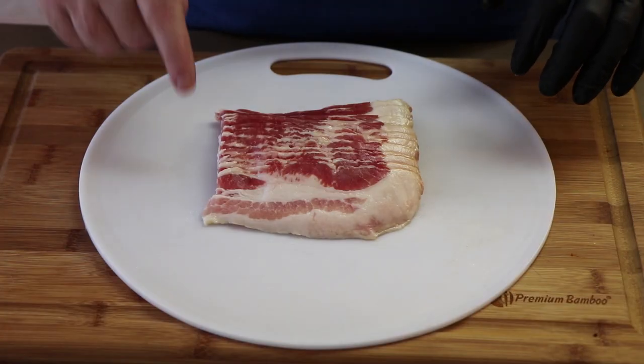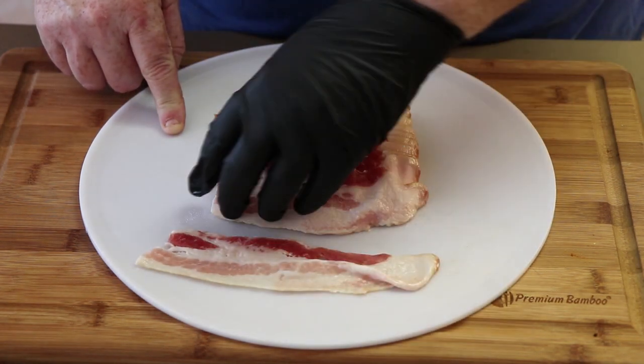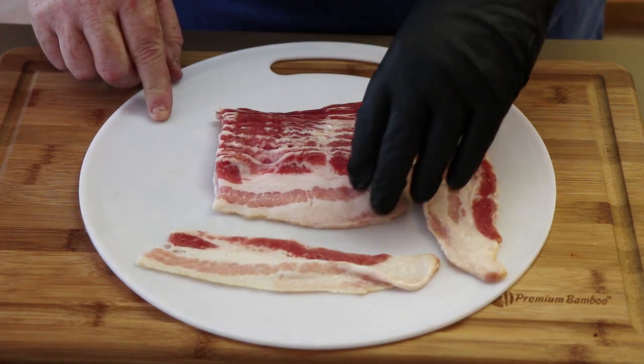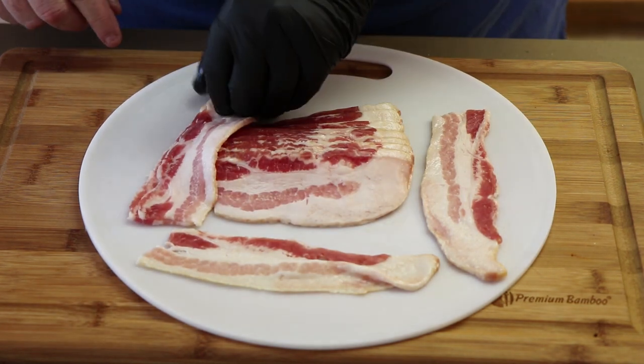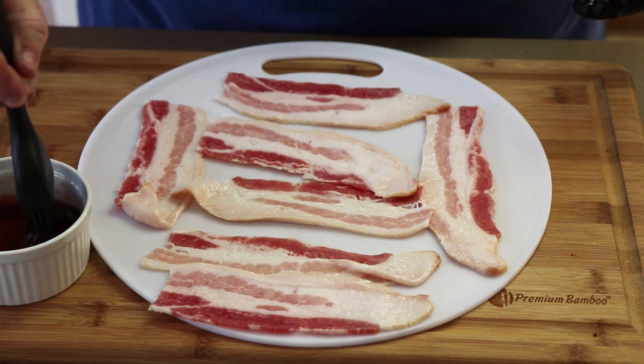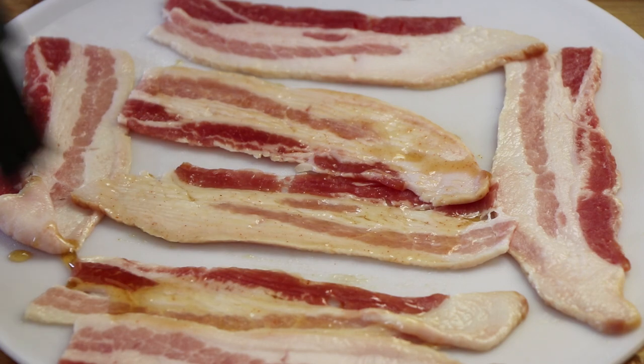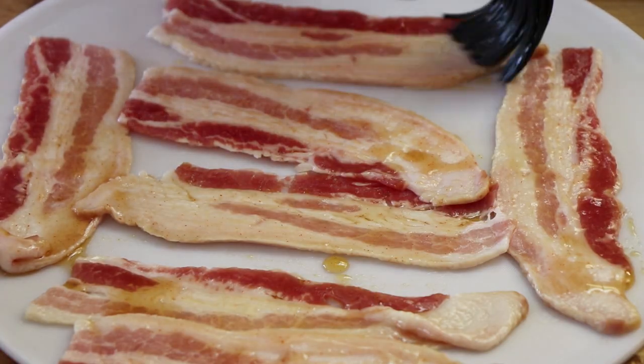To cut down on some of the mess, I'm going to be using a plastic cutting board on top of my bamboo cutting board. We're just going to separate these bacon strips. You'll probably need somewhere around 14 or 15 half strips in order to wrap all the brussel sprouts. This is just your standard store-bought bacon — you can use any kind you want. Now I'm going to take this cayenne maple mixture and brush it on the bacon. Give it that nice coating, good color. You can leave the cayenne out if you don't want it to be spicy, although this amount isn't going to be that spicy. We're only doing one side of the bacon here — you don't have to do both.